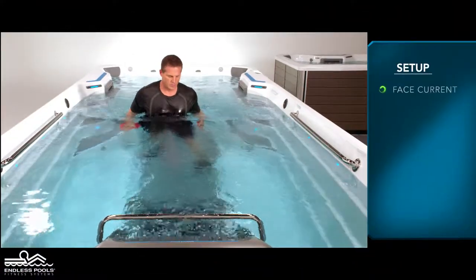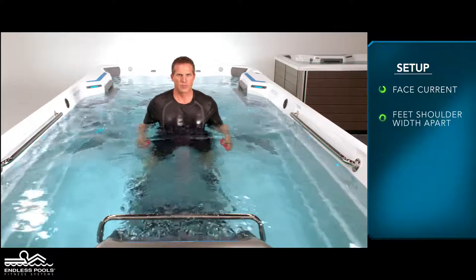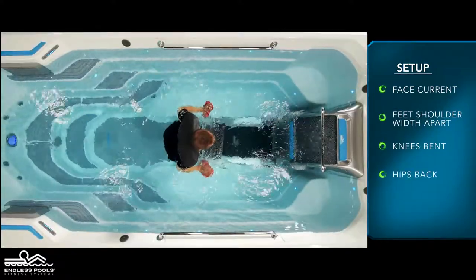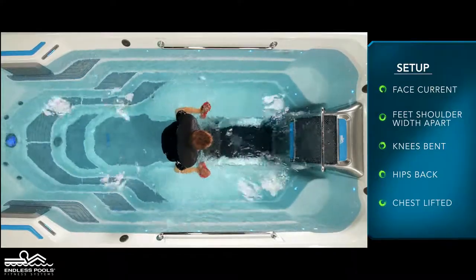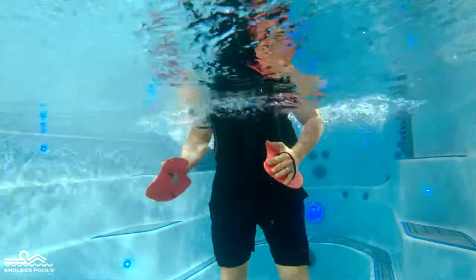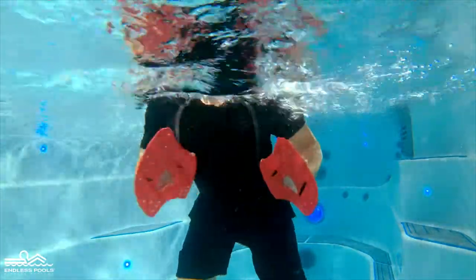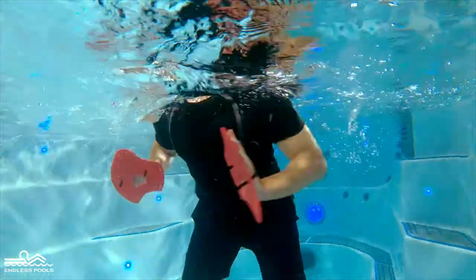Begin by facing the swim current with your feet approximately shoulder width apart. Knees are slightly bent, hips are pressed back, and chest is lifted creating a nice long spine. With hand paddles completely submerged under the water and in front of the chest, start the exercise by pushing the water away and across your body.